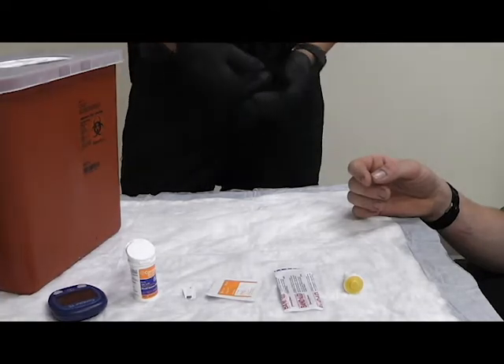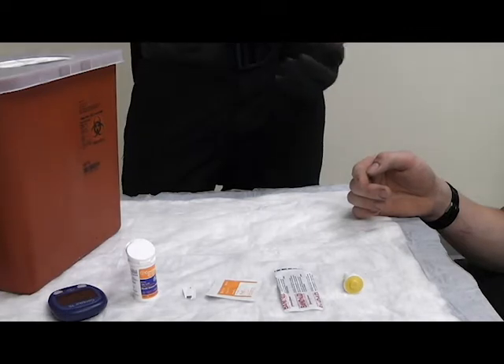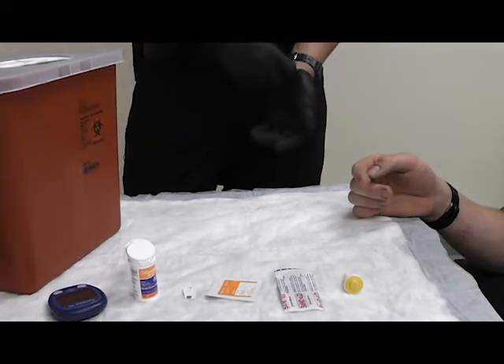This is a demonstration of blood glucose testing using a manual glucometer. I'm first going to start by using the scene safety VSI. I'm going to have my gloves on.